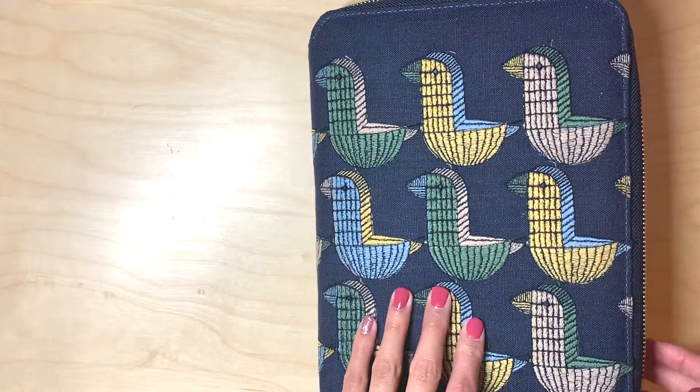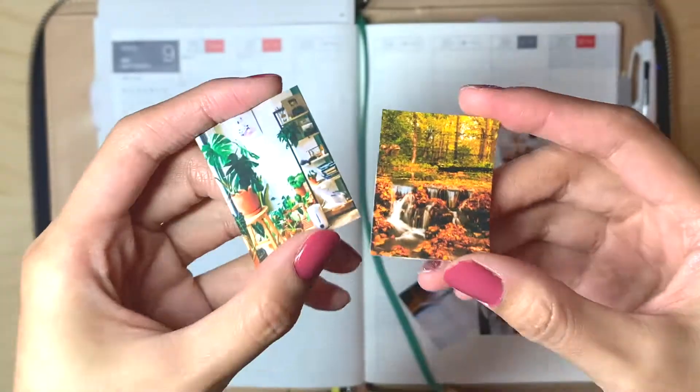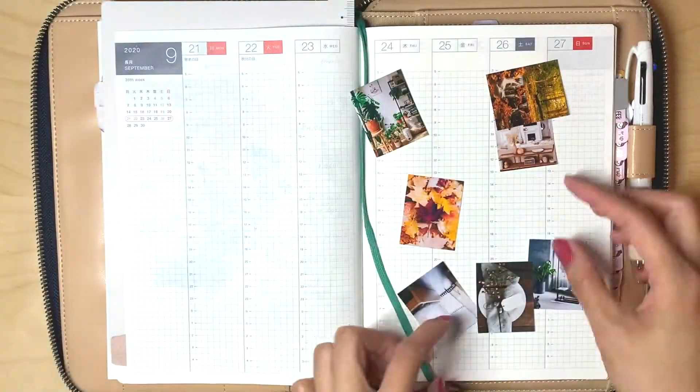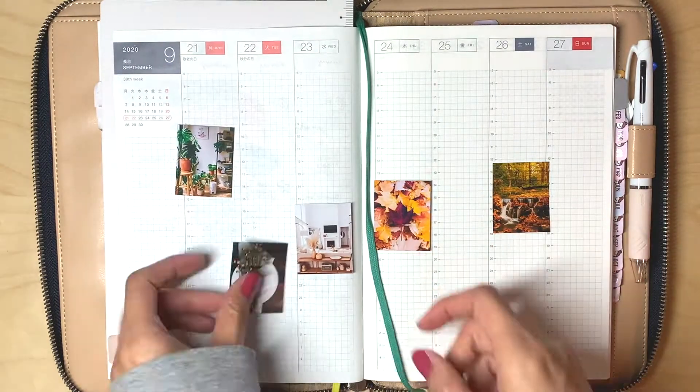Hi everyone, welcome back to my channel. My name is Cindy and you're watching Little Star Plants. If you're new here, welcome to the family. Don't forget to give this video a thumbs up and subscribe for more planner related videos.